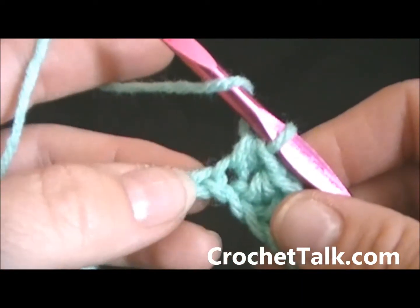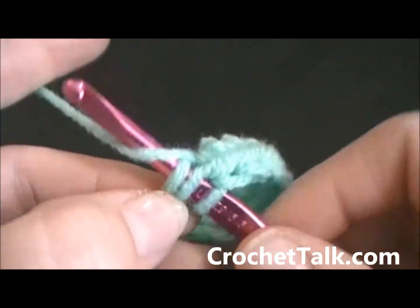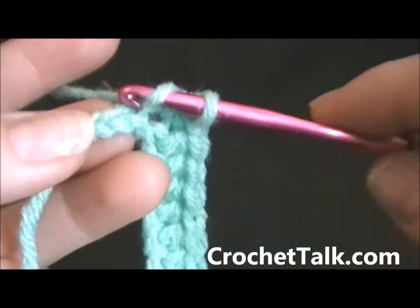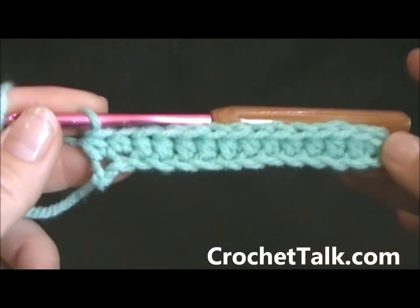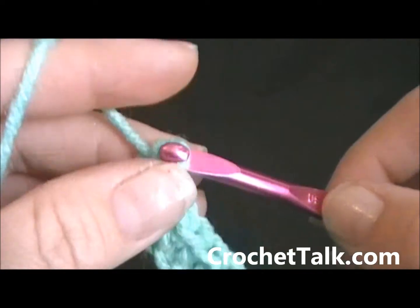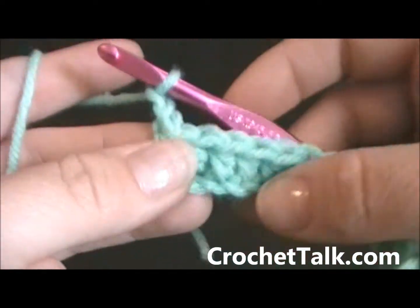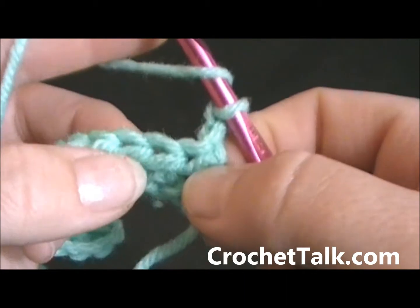Here I am at the last few chains. I will continue on with my half double crochet by wrapping, putting in the top, wrapping, pull through, wrap, pulling through all three loops. Two more to go and one more. Here I am at the end of my row. Now what you want to do for a half double crochet is chain two — one and two — then turn your work. The way that I turn mine is I turn the work toward me and back. Now I am ready to work my half double crochet row.